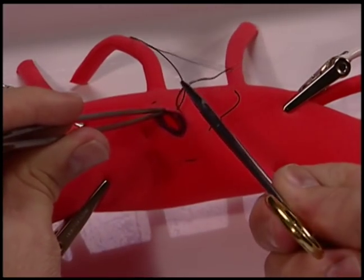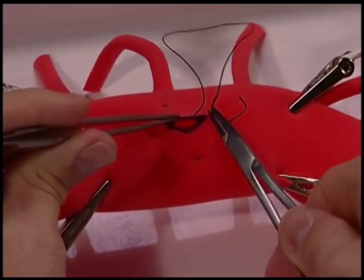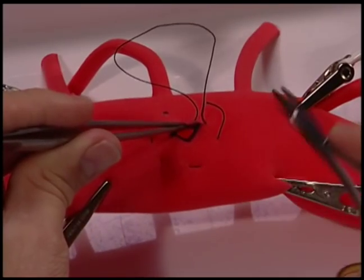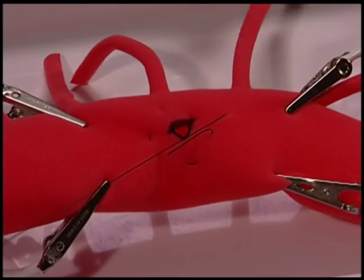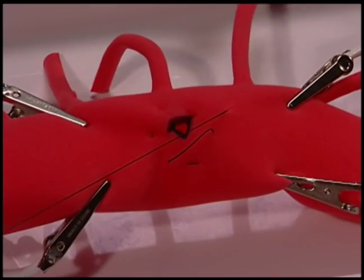Another common error is to bring the suture too far away. It's best to take nice, even sutures, allowing for a good closure of the defect.